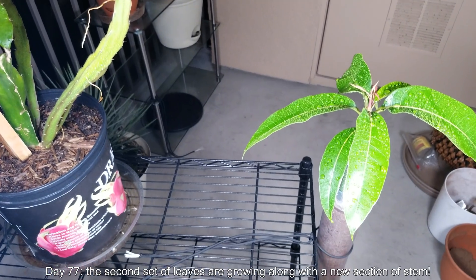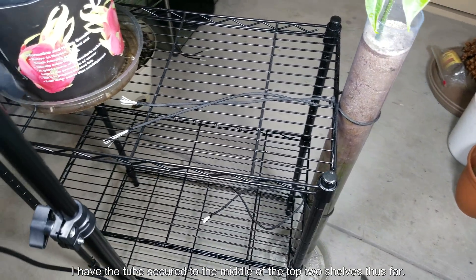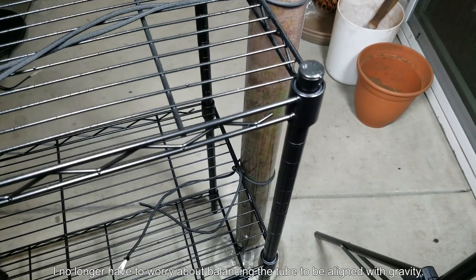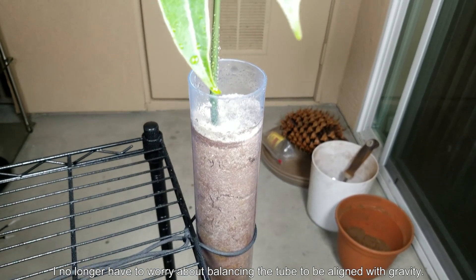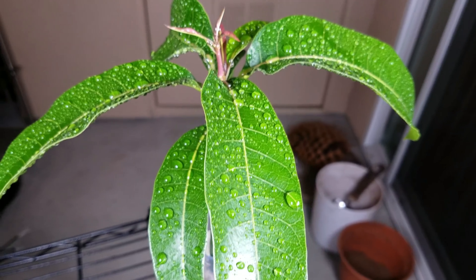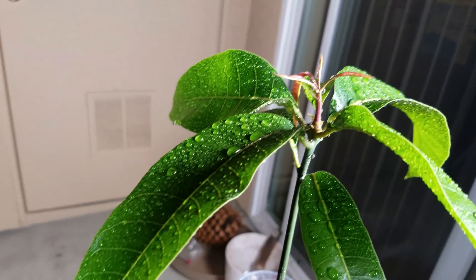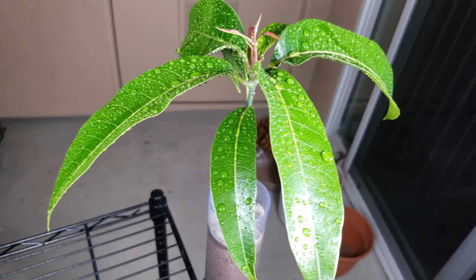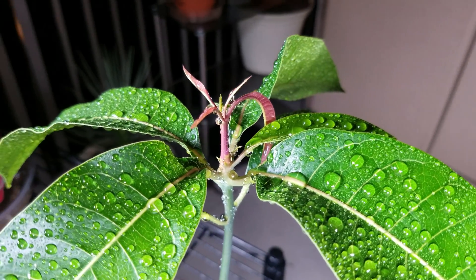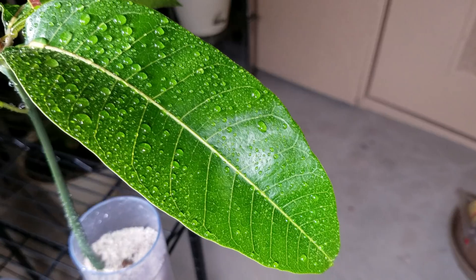The second set of leaves on day 77 are growing along with a new section of stem — I've never seen any of this before, so I'm really excited. I placed a runoff tray underneath and tied this mango tube to the wire shelf rack in two places, so I no longer have to worry about balancing it while filming. The plant looks dazzling at this point. It seems like the internodes between the original six or seven leaves aren't going to get any longer — new growth will just shoot out on top, sort of like the beginning all over again, added to what I've already gotten.